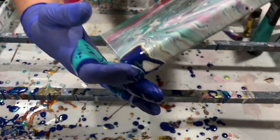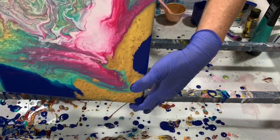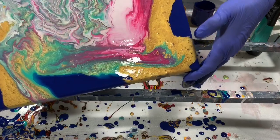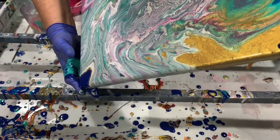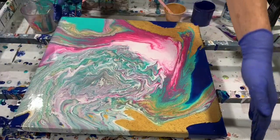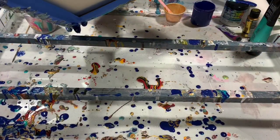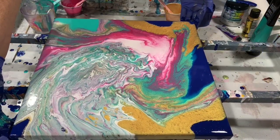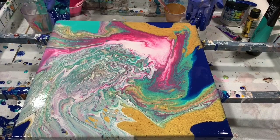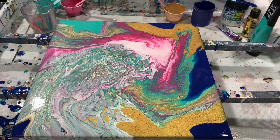I'm going to bring it back to the middle here, just tipping it a little more, just mixing the paint up a little bit more. I'm going to set it down here and see what I have. Very pretty. I'm just going to let it sit here a minute and see what happens.